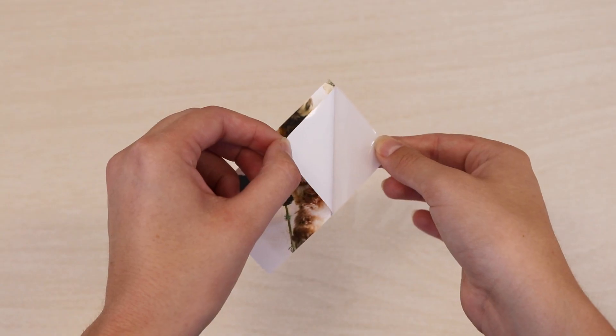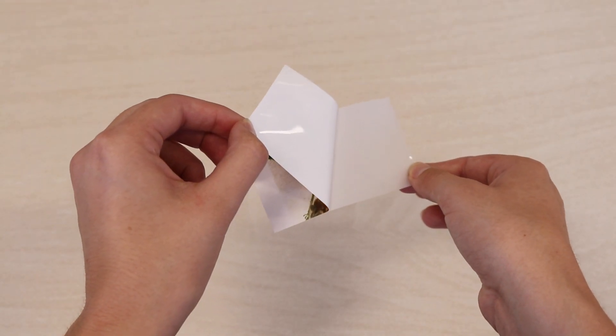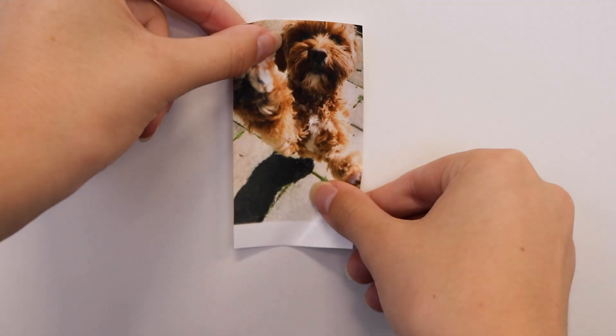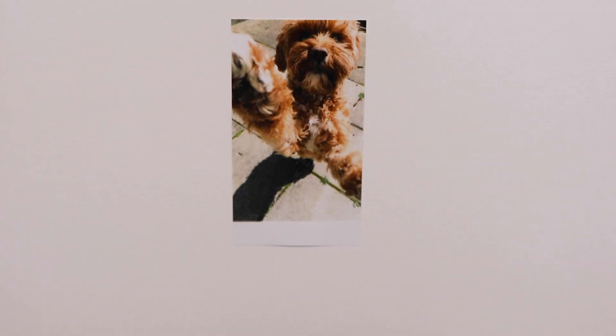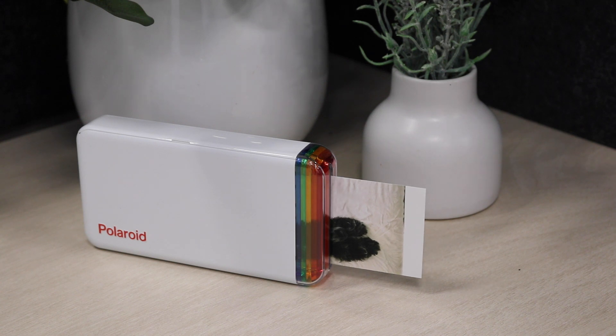The HiPrint paper cartridges have a peel-and-stick backing, so you can immediately decorate and share. Print from anywhere thanks to the pocket-friendly design.